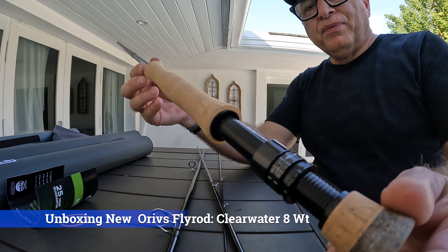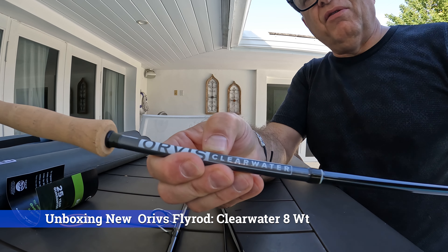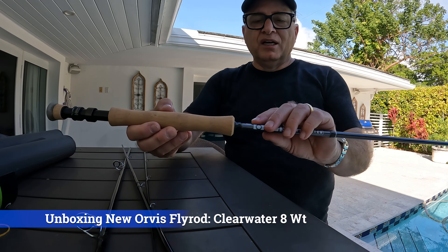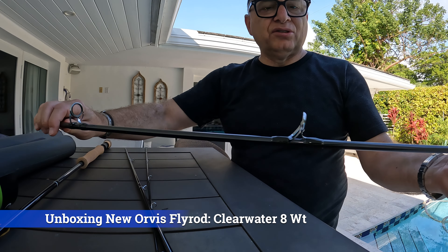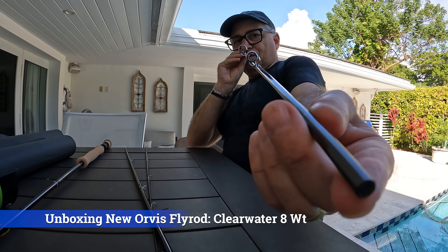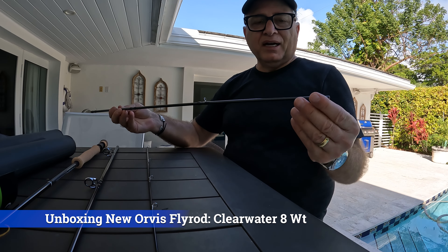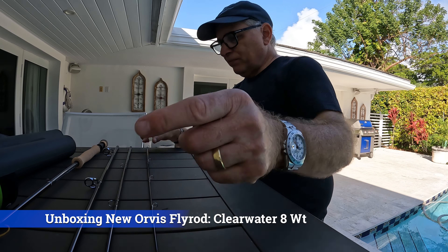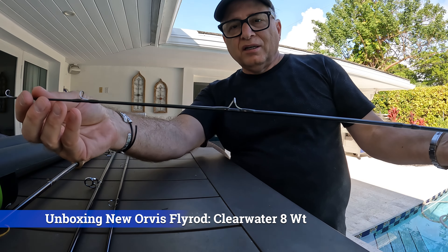Here is the butt section. You can see here it says Orvis clear water, which is a great rod — it's not expensive. This one's not made in the United States, but it comes with that same 25-year warranty. It is a nine foot eight weight. Here's the second section, nice and sturdy, brand new. This is going to be awesome on the Rio Negro for giant three-barred peacock bass. Here is the upper midsection — everything is perfectly aligned. And here is the tip section that I'm going to take extra special care not to break.